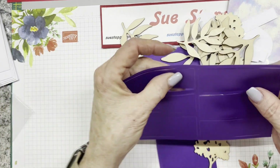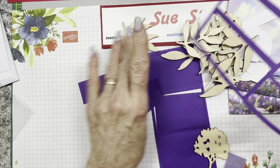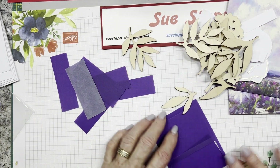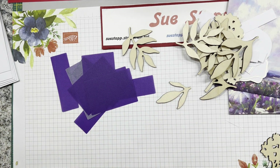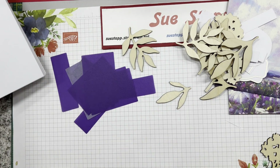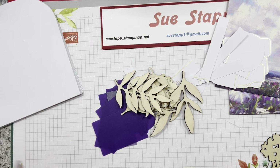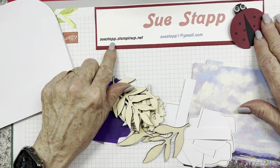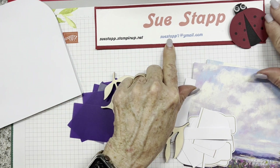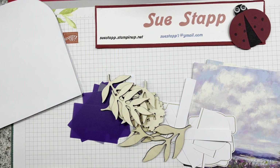Then we have punch-outs in deep purple to go behind your sentiments or to decorate your card - six of the oblong size and three of the smaller size, so there's one for each card in the set of nine. This is the March 2024 Paper Pumpkin; the kit is delivered right to your home for about $25 a month including postage. Visit suestapp.stampinup.net or email suestapp1@gmail.com for help. I'll be back with some alternatives and one of each of the cards.